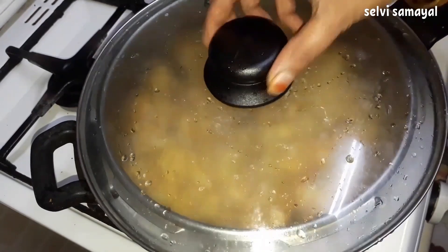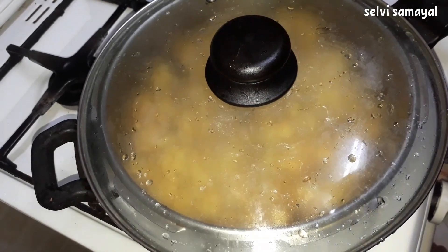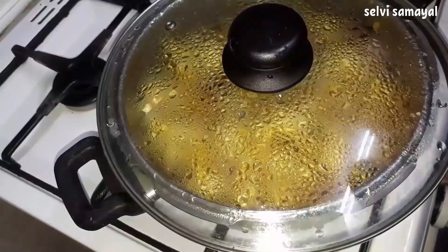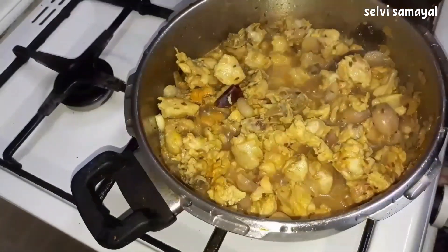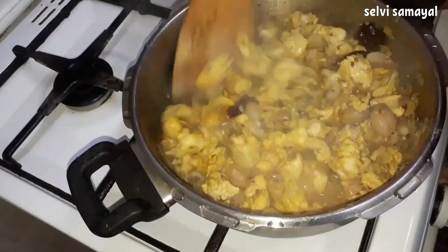The chicken is very good. When you make it, put the chicken in the cooker and close it. Then put the chicken in the oven. Now let's cook the chicken on medium flame.